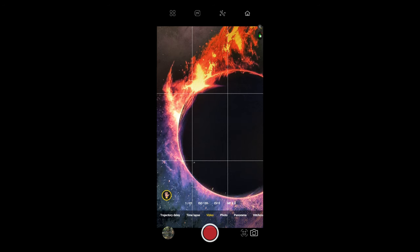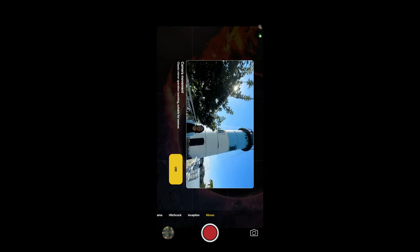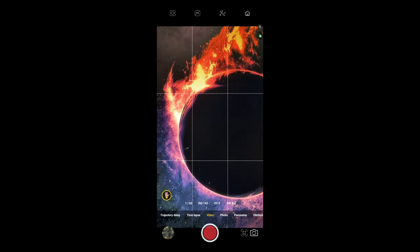Above the record button you have shooting modes: trajectory, delay, time lapse, video, photo, panorama, Hitchcock, inception, or moves. The moves mode shows you how to do basic gimbal moves. You can also see your current settings — frame rate, ISO, EV level, and focus. On the right side it shows MF (manual focus) at 7. That's where the focus puller on the left and right will come into play. Personally I don't find this useful without focus peaking to tell exactly what you're looking at. Clicking on the screen will auto-focus that area.